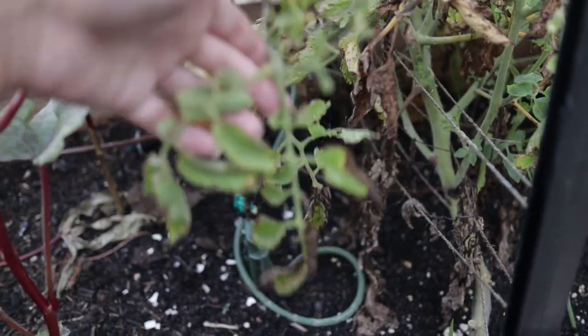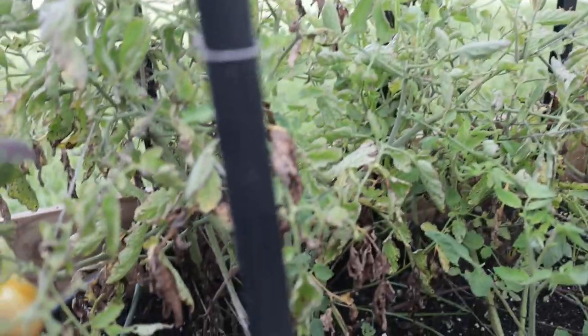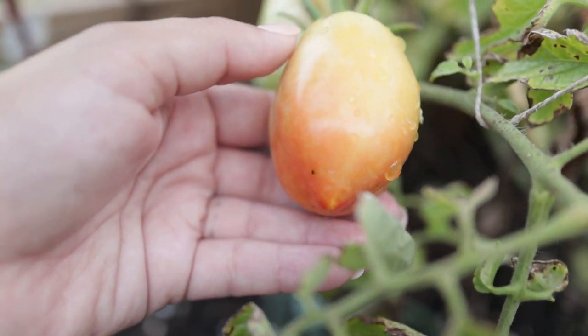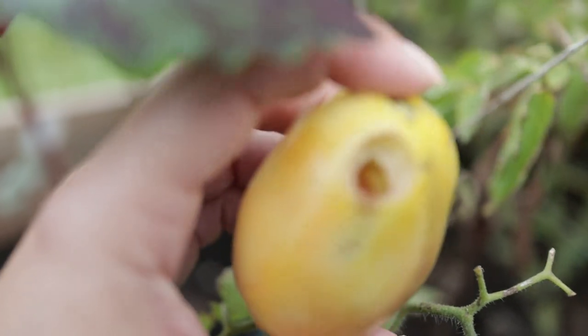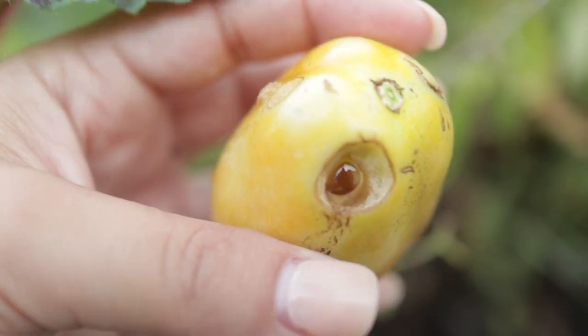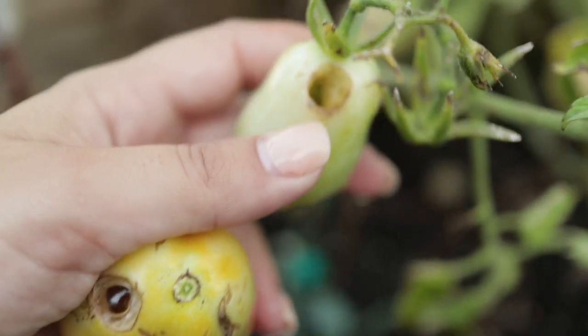I'm seeing a few tomatoes in here and there are some sticky spider webs — I think spiders made their webs in between the Florida weave I have going on. Over here I can see some tomatoes. This one is not fully ripe, just turning red, but I'm going to pick it anyway because what happens if I leave them on the vine too long is that the caterpillars and armyworms get inside of them — just like this one over here. I have lost the majority of my tomato crop to cutworms, armyworms, and pests this season.